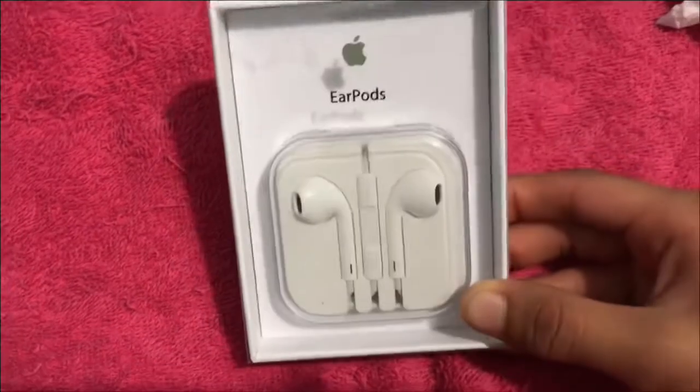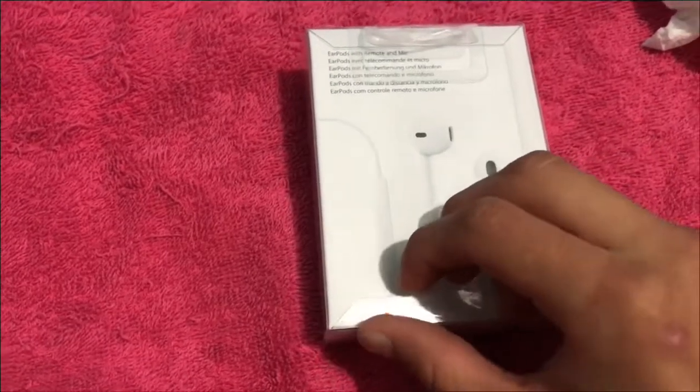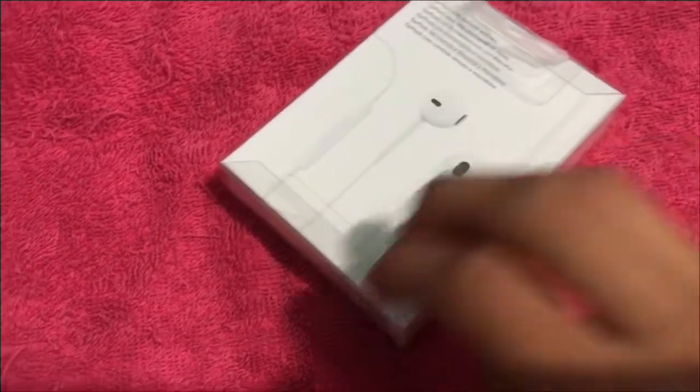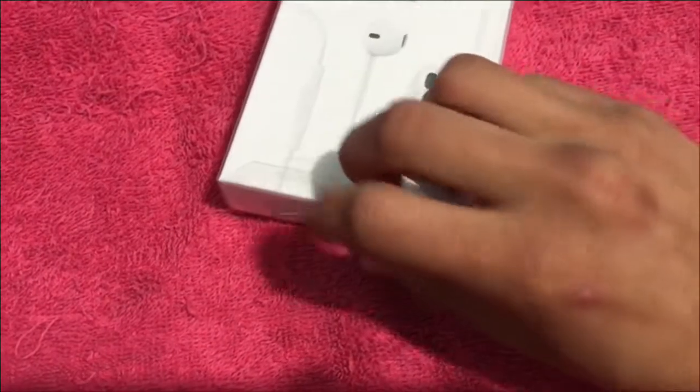You guys are wondering why do I have this other item — honestly I don't know, I just saw it and got it. Why not, let's have another video for you guys to add a little more time. Anyway, I'm sorry I haven't uploaded last month — I was a little busy, came back from Mexico and had to rest up a bit.